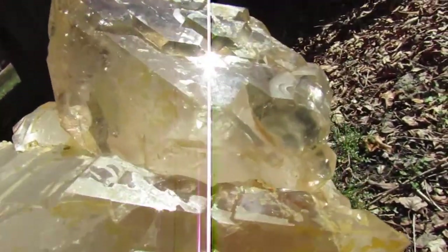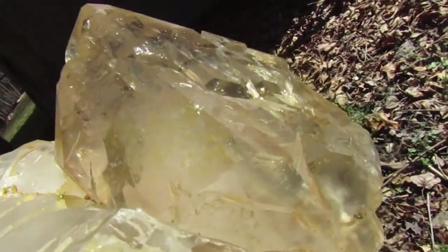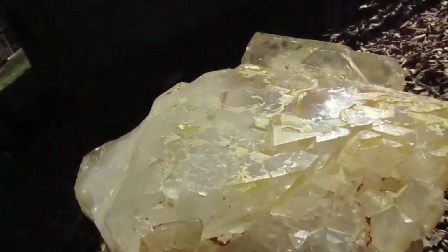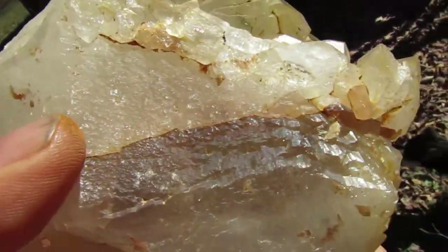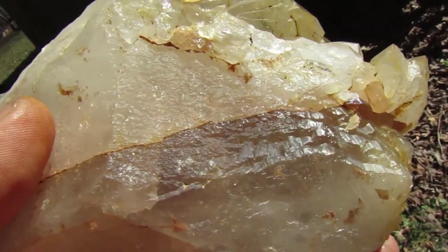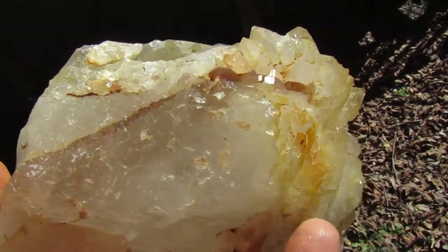Look at those patterns and look how clear this sidecar is — that's a big sidecar too. Very clear there. And you can see some healing has gone on there. See all those little mini faces, and along there.